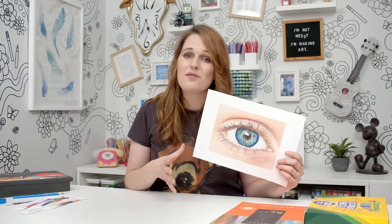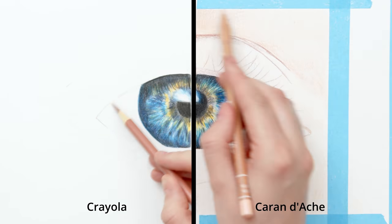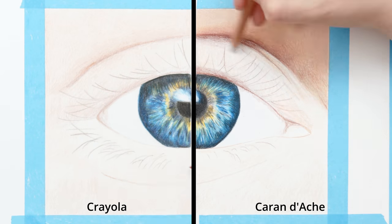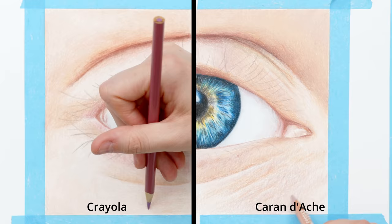Can I just say the Crayola performed surprisingly well against these luxury pencils today. And there's one big reason why I think this result was so much better than my previous attempts — it's the paper. Unfortunately, if you want to get good results with cheap pencils, you can't rely on cheap paper too. Paper is seriously underrated and it was the key for me today in being able to layer these Crayolas so well that they actually held up against the Caran d'Ache Luminance pencils. I've got a whole video about my favorite paper recommendations for colored pencils — I'll see you in the next video.